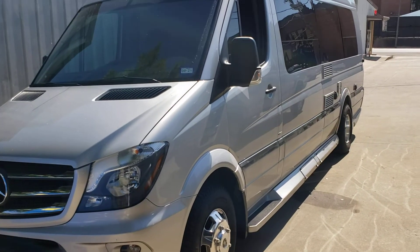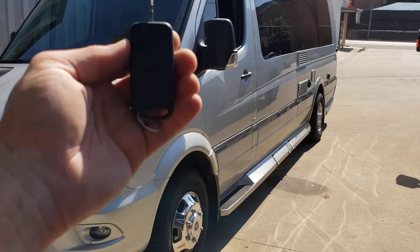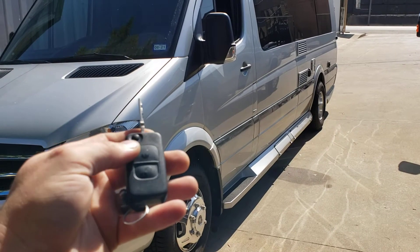2017 Mercedes Sprinter van. We've installed our add-on remote start system through our factory remote. Use our lock button three times in a row to start it.